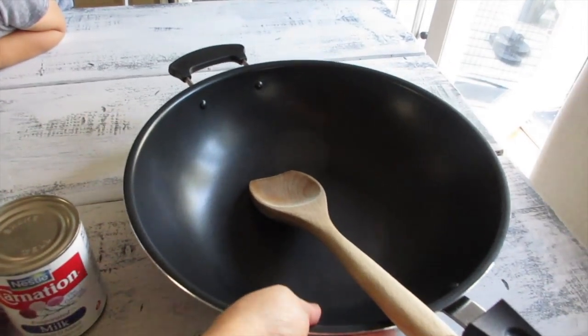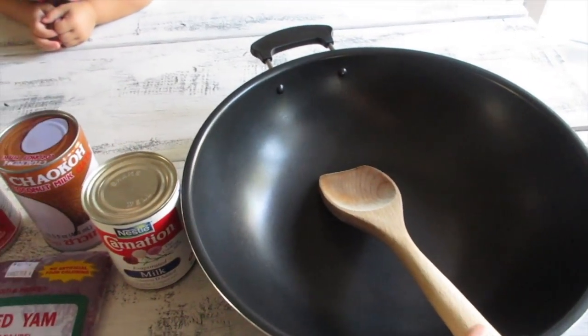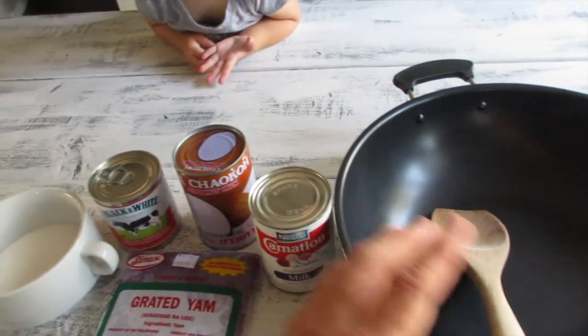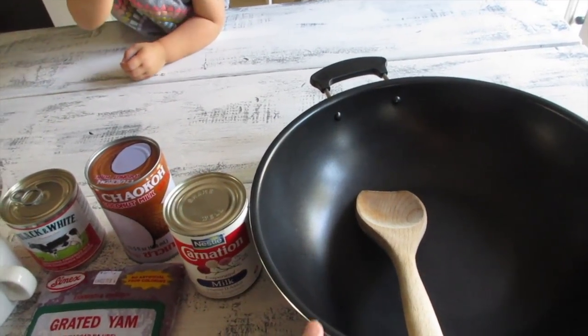The pot you're going to need for this recipe is a nonstick pot. I have this wok and also a wooden spoon. This recipe calls for a lot of stirring. You don't want to leave it over the flame unattended because it will easily burn — you've got to constantly stir it.